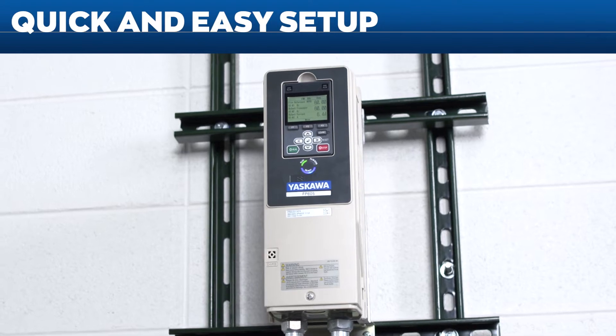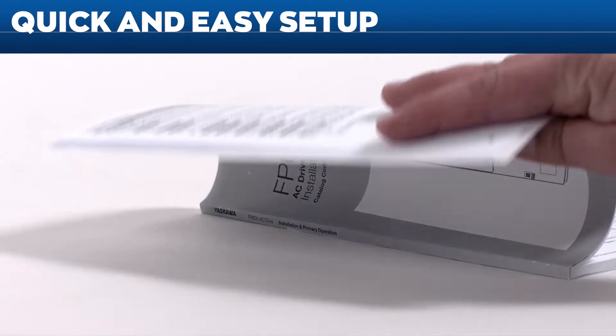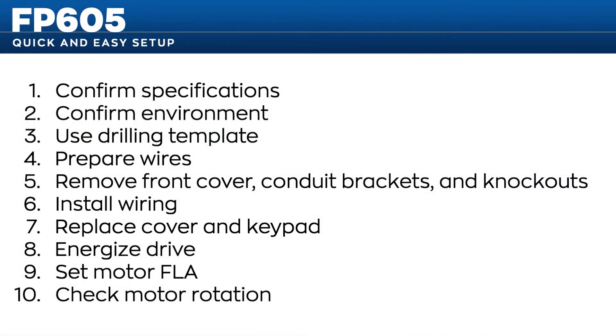Now we'll show you how easy it is to start up a new FP605 AC drive using the included instructions. With 10 simple steps, start up of your FP605 will be quick and easy. Later on, we'll also touch on additional procedures for some common applications related to control wiring and programming.